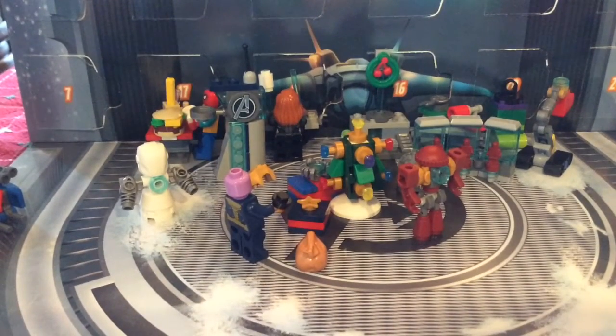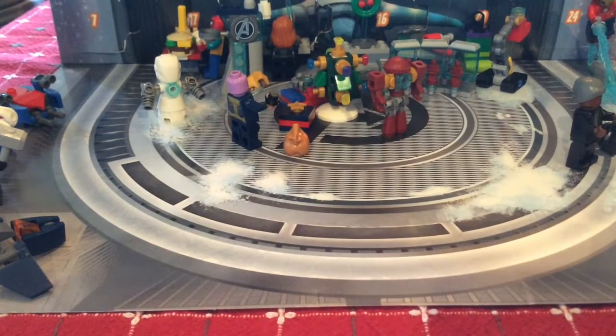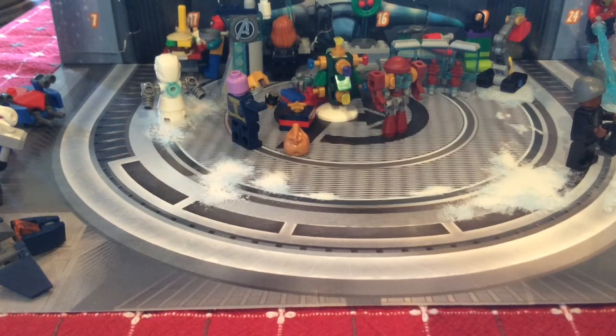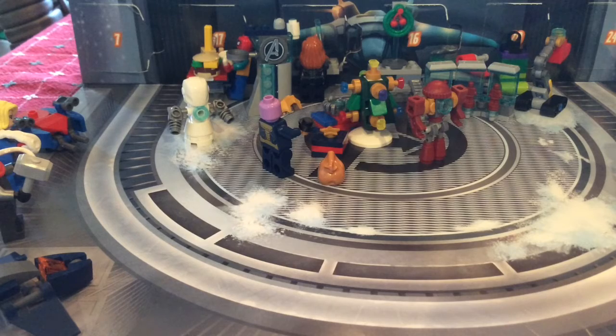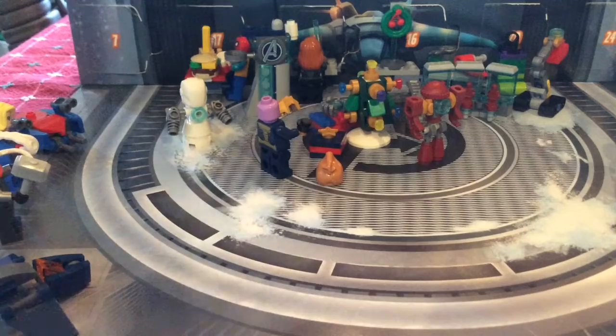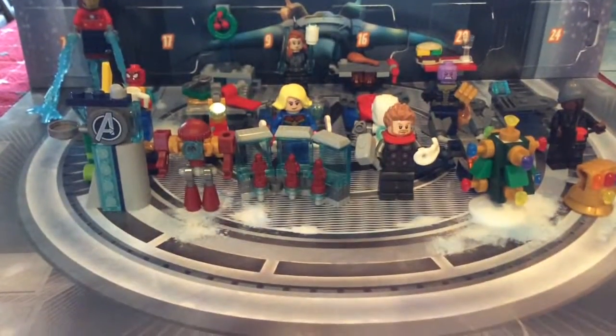Hey, what's up guys, I'm back with another video. Merry Christmas Eve! Today I'm going to be reviewing this whole advent calendar, going day by day. In case you haven't seen my other separate advent calendar videos, they give a more in-depth look into this advent calendar. Without further ado, I'm going to set this up.